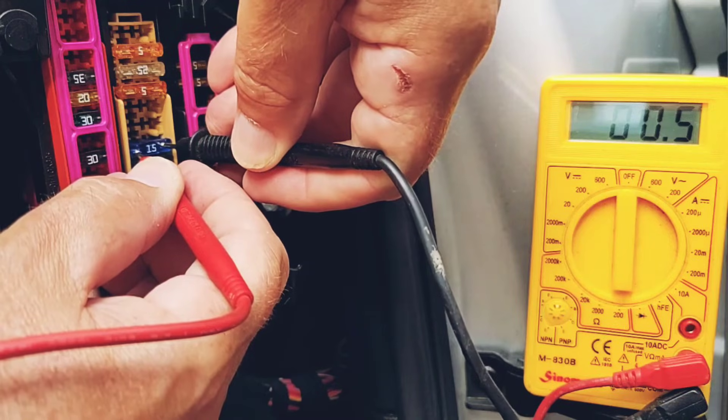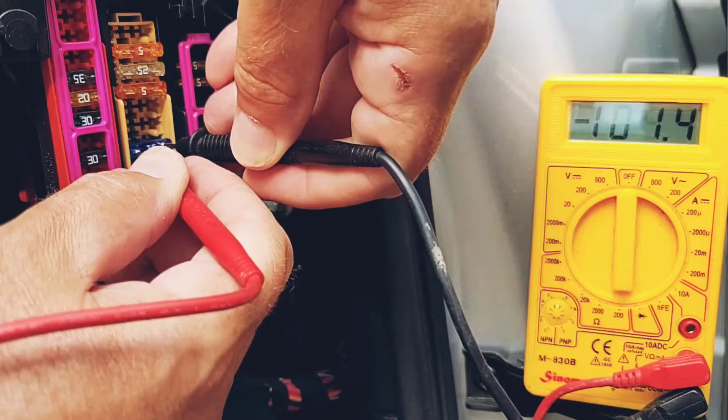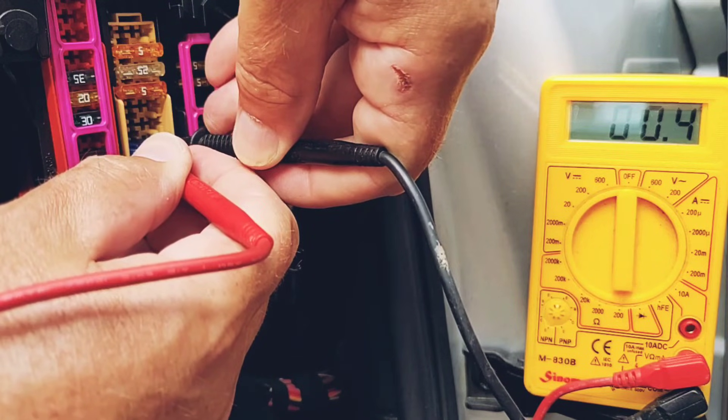These fuses are all okay, but if you've got a failed fuse, you'd get a reading of one showing that it's open circuit. You can then pull that fuse out with long nose pliers and replace it with a new one.